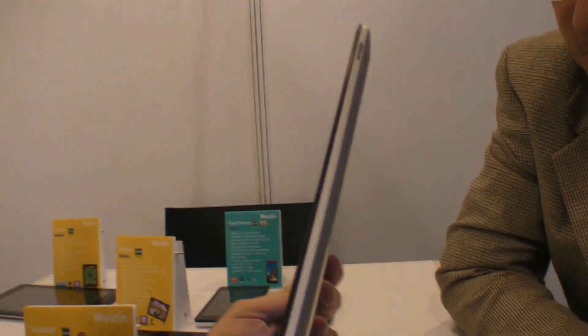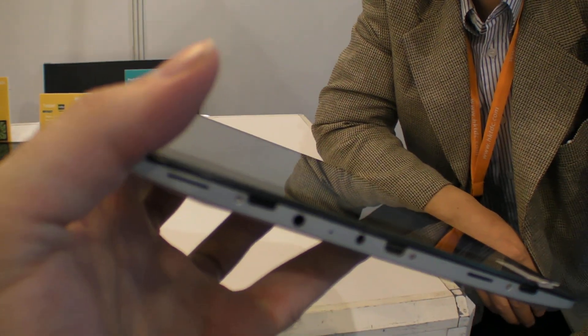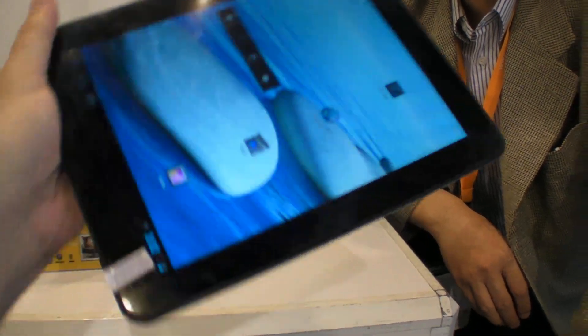A retina display costs about $18 more than an IPS panel, so on average it's about $160 US dollars. The minimum order is 1,000 units. For $160 you get a dual core Rockchip with a 2048x1536 resolution — that's great resolution.